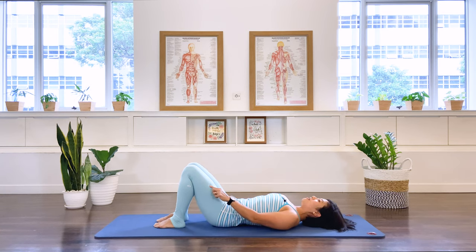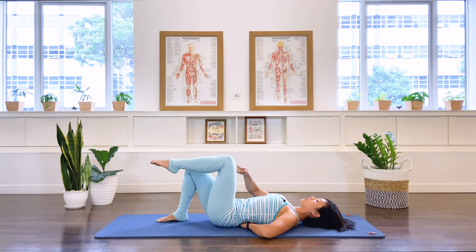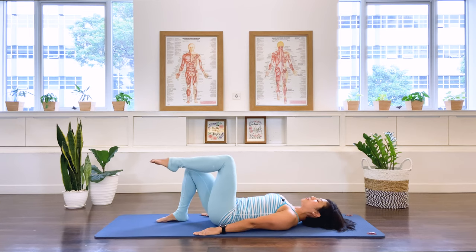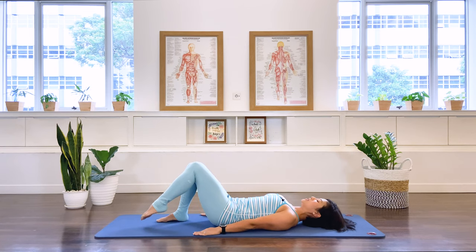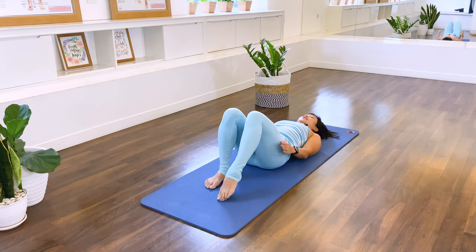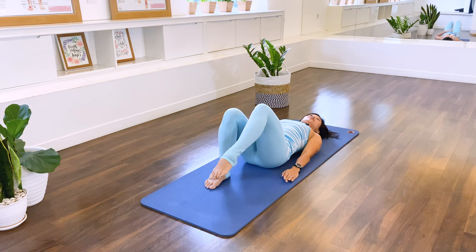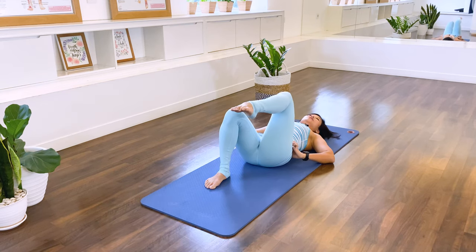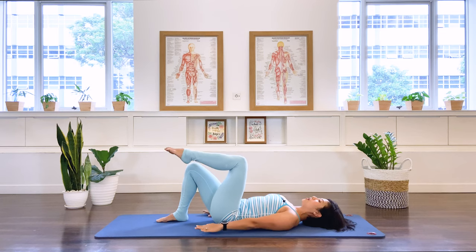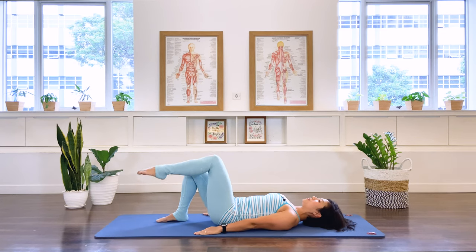Now let's take your left leg up to tabletop. As we breathe out, stabilizing the pelvis, bring it up to tabletop — knee over your hip, shin bones parallel to the ground. We'll take it down and then we'll take it up. I'd like you to lift the leg using the abdominal muscle, and I'd like you to stabilize your pelvis as the leg goes down and up. One more and stay.